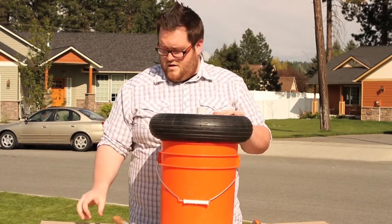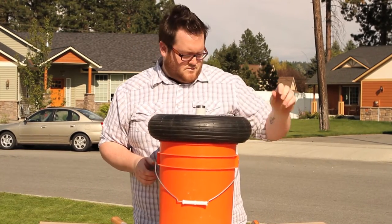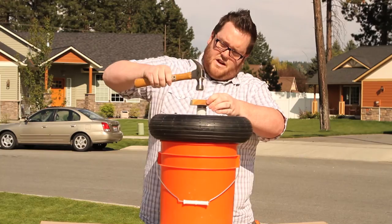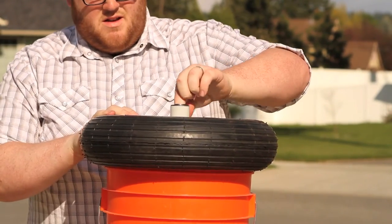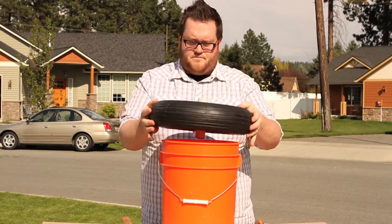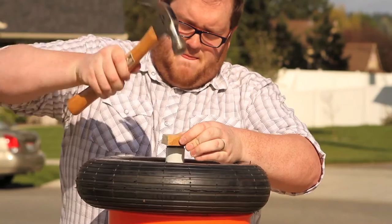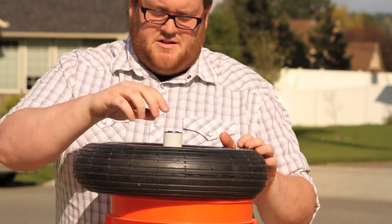Now that we've got our old bearings out, we're going to take our new bearings, put it right inside the hole, and take a block of wood, lay it flat on there, and use that to pound it in. It's in there really good. Turn it over, repeat the process. Alright, it's in there nice and tight.